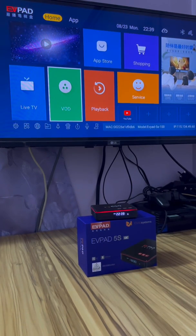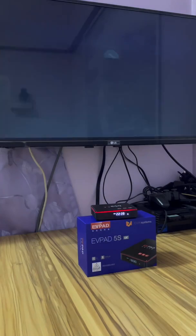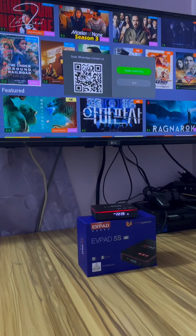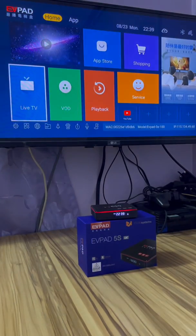Hello, now I will teach how to reinstall your TV box EVPAC 5S. Now I have VOD and live TV here.